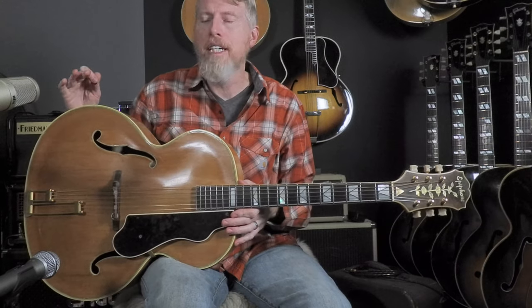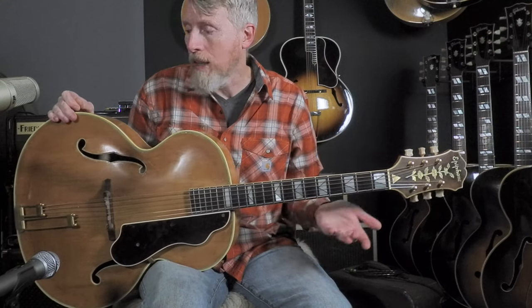It didn't have a case, and as you might imagine, finding a case for a guitar that's almost 18 and a half inches wide and has this long headstock on top of that is not an easy task. But we were fortunate enough to get one, and it's an Eroica one nonetheless.